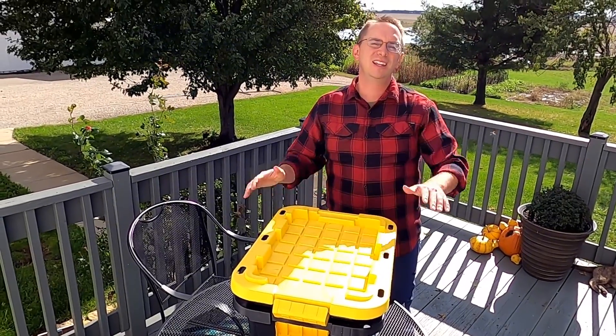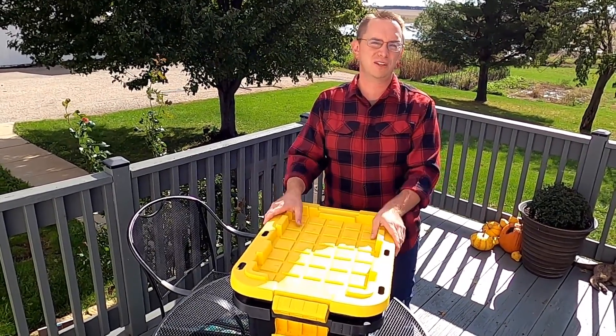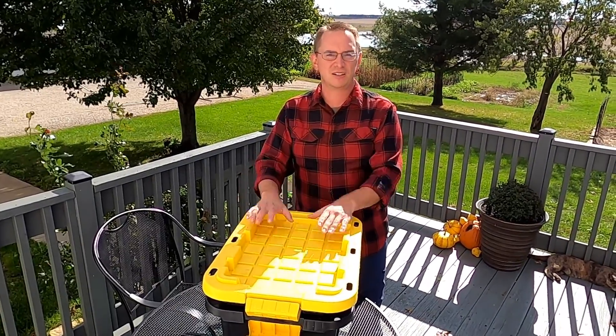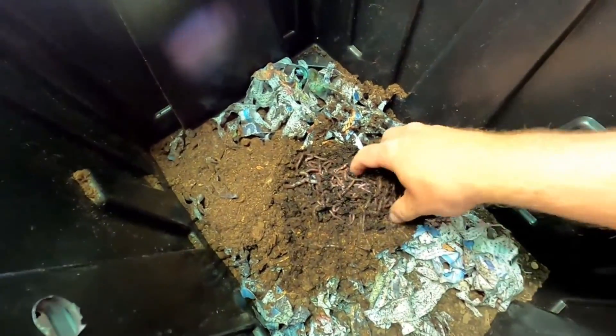Up to this point I've not had any liquid in that bottom bin, so I think you could do this with only having the one bin. About five months ago I got this set up and I ordered a quarter pound of red wiggler worms. I added the worms to this bin with a handful of compost and some shredded up newspaper.